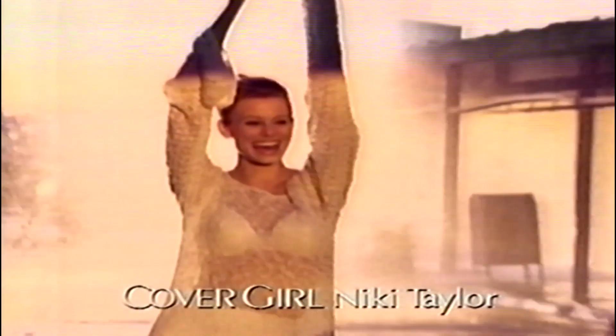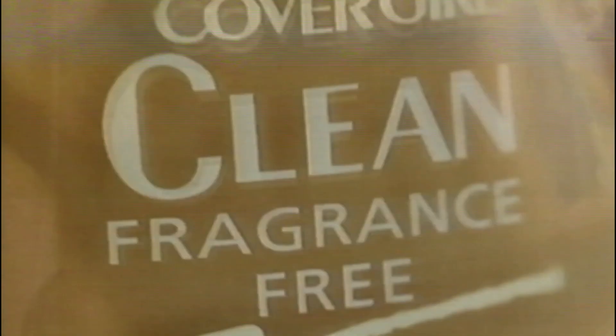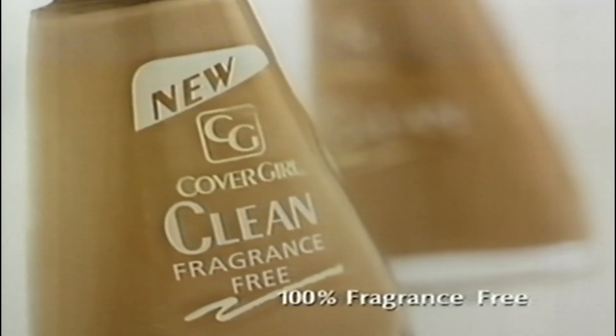CoverGirl — Nikki Taylor. What's new? New fragrance-free Clean Makeup. The camera never lies, so I need clean makeup. It blends in seamlessly, so all they see is beautiful skin. And Clean is water-based — it's actually good for your skin. For the natural look of beautiful skin, even close up, choose new fragrance-free or original Clean Makeup. Only from CoverGirl.